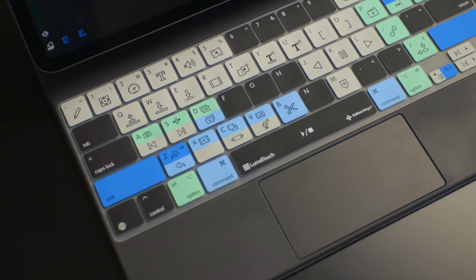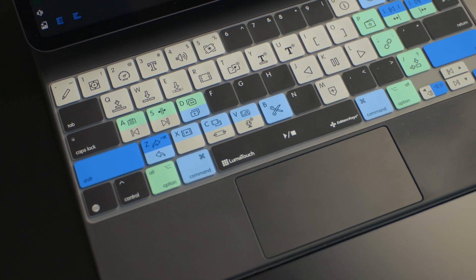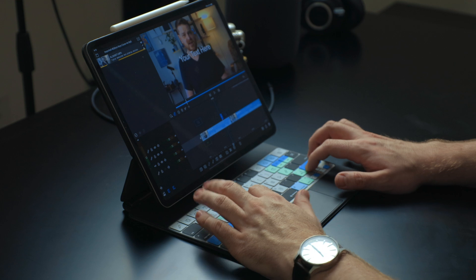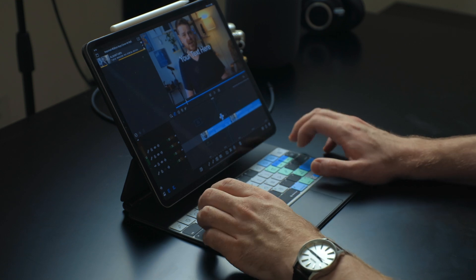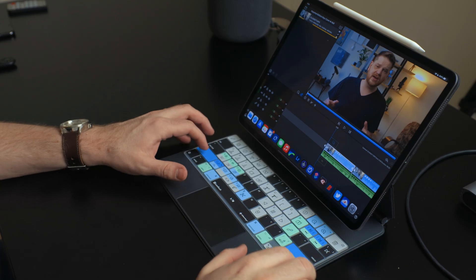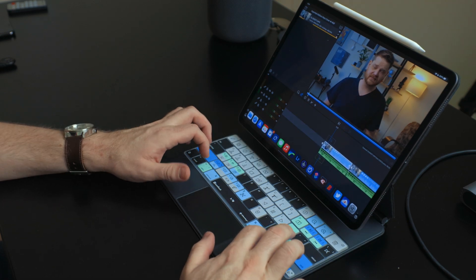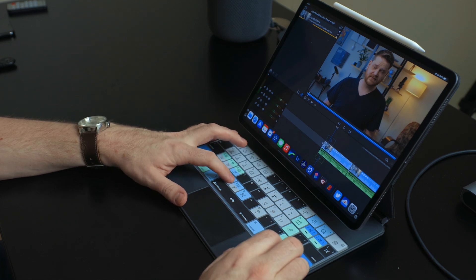Editor Key sent me their new keyboard cover that covers all the LumaFusion keyboard shortcuts. This is great for LumaFusion editors just starting off, or even pros that want to learn all the keyboard shortcuts. Keyboard shortcuts are something I think are incredibly important — they will dramatically speed up your workflow, especially when it comes to editing video. This is something I totally wish I had when I was starting off with LumaFusion.